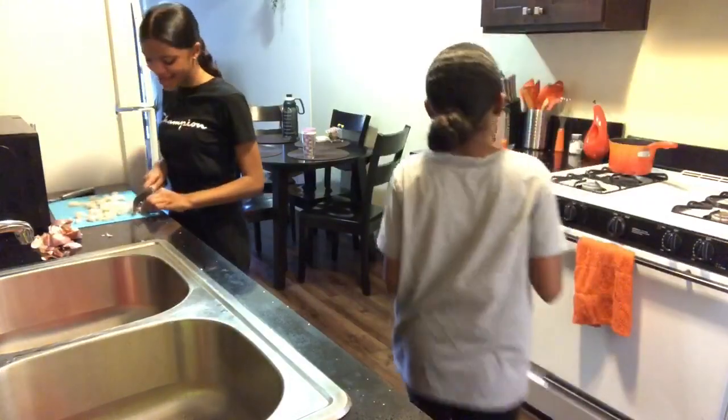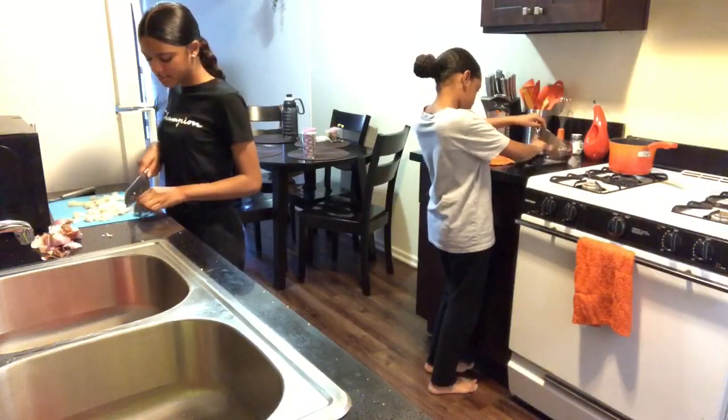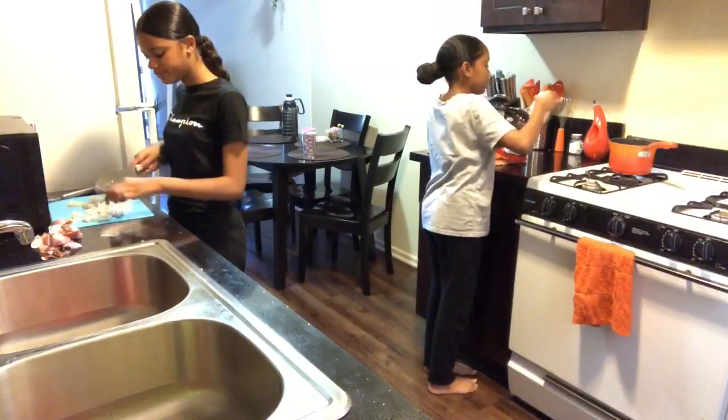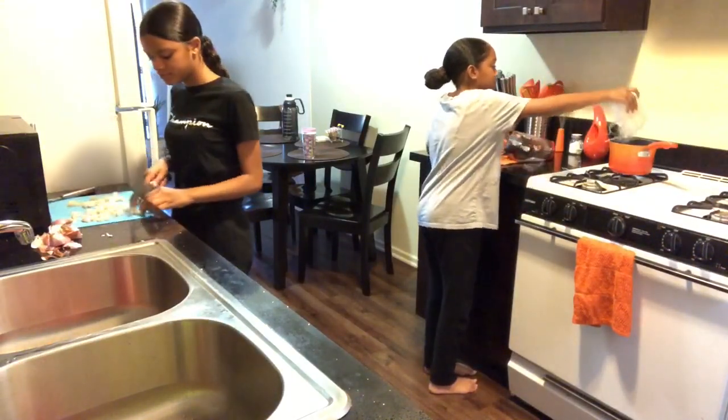Noodles. She's going to add the noodles. And mix it. Okay, I don't want this to burn me.